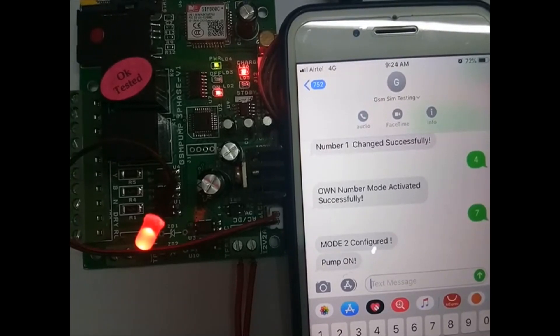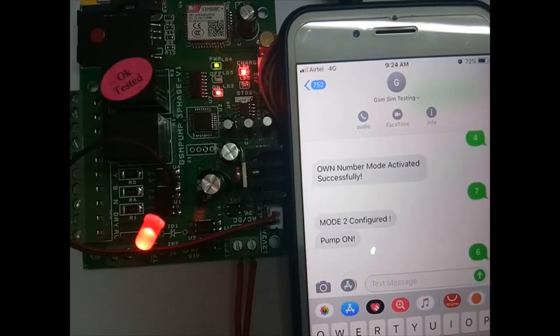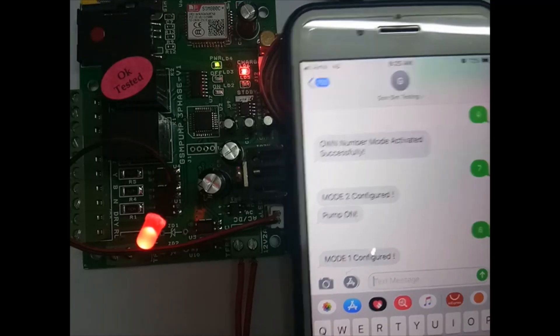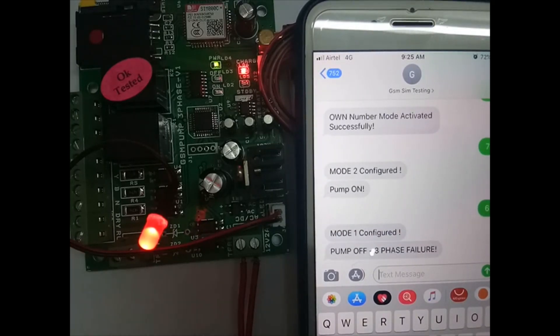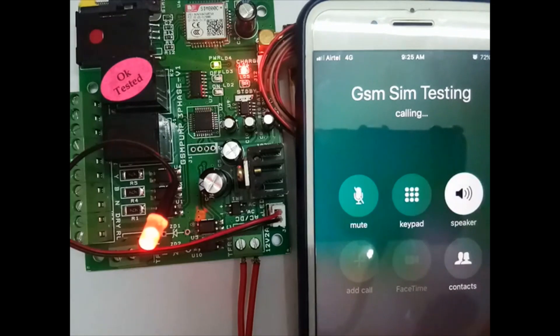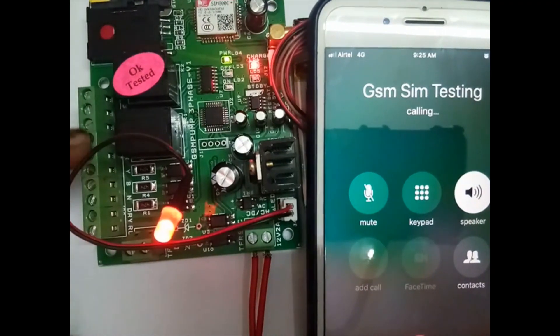We will try mode 1 — send '6'. This is 3-phase mode, so without 3-phase it won't work. Mode 1 is configured. Since 3-phase is not there, the off relay is getting on, meaning the pump will go off. Now if you try calling, the motor is not getting on — 3-phase not ready.